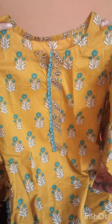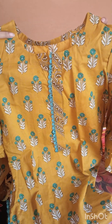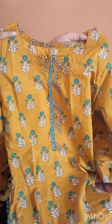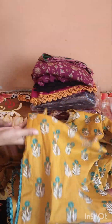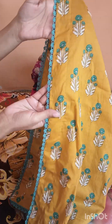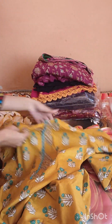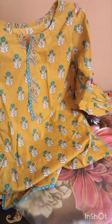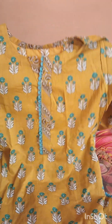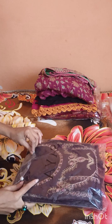This neck design is also very nice. You can try it with your favorite neck design. Look at this — it looks beautiful. I will show you the pattern.